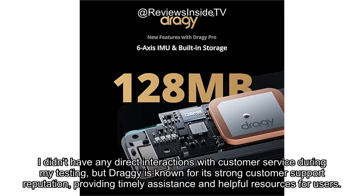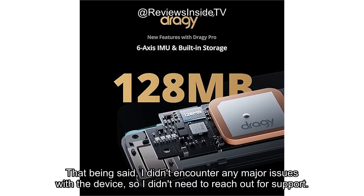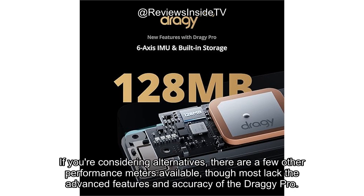I didn't have any direct interactions with customer service during my testing, but Draghi is known for its strong customer support reputation, providing timely assistance and helpful resources for users. That being said, I didn't encounter any major issues with the device, so I didn't need to reach out for support.